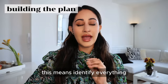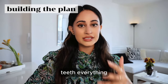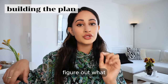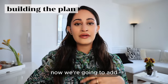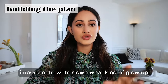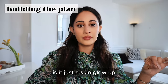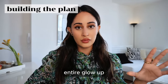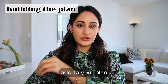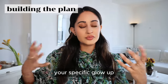This means identifying everything you want to take to the next level and glow up: hair, skin, body, teeth — everything and anything you want to glow up, write it down. Figure out what you want to glow up specifically. Is it just a hair glow up? Is it just a skin glow up? Is it a full blown transformation? Get clear on what it is you're trying to glow up so you know what features to add to your plan. I'm going to give you a list of features you can choose from and add to your plan to build out your specific glow-up.